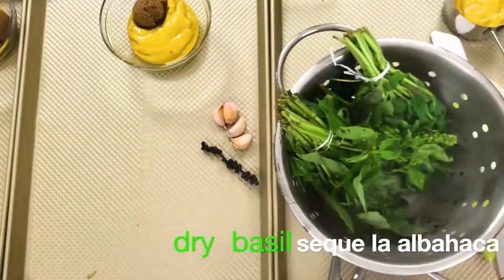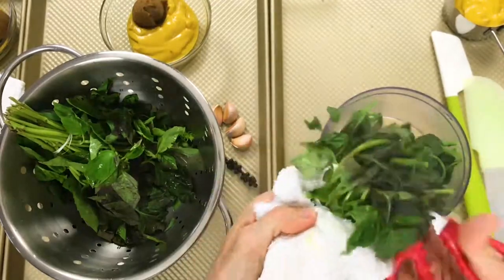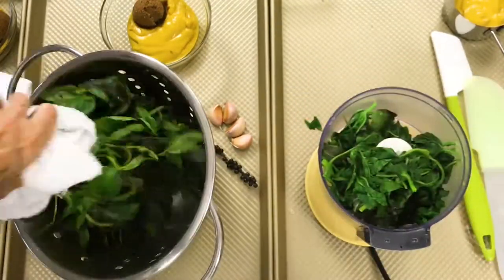Remove them from the water and dry them with paper towels or with a regular towel. Then cut off the leaves from the thinnest part of the stems — you don't have to take out leaf by leaf.